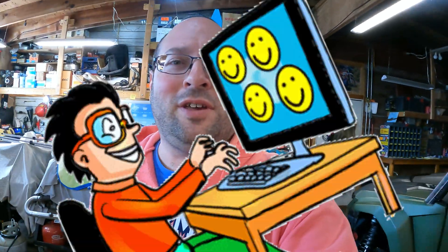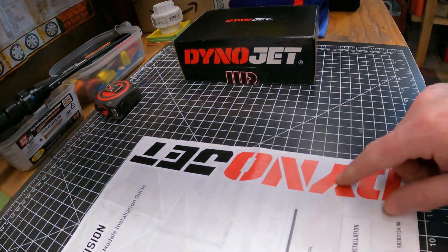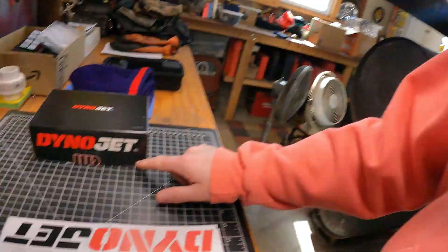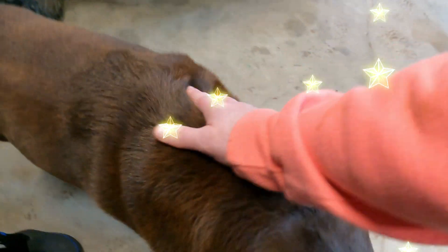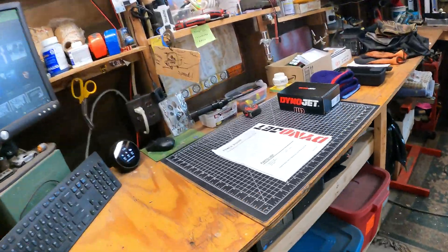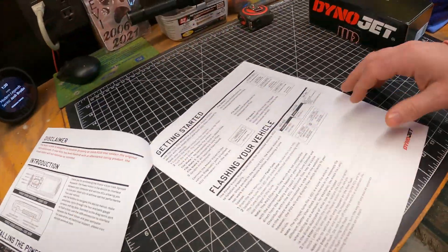Hey, hello anybody in there - old internet world! Guess what we're doing today, friends of the internet - we are going to be installing our Dino Jet. Look who's here to help. Got Mr. Pal here - hi puppy, nice puppy.